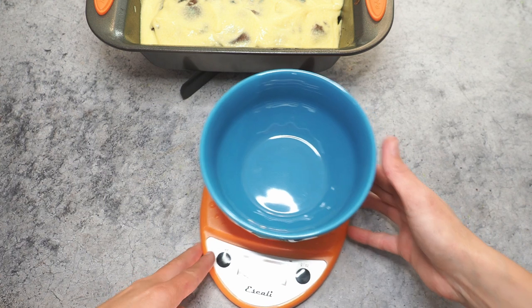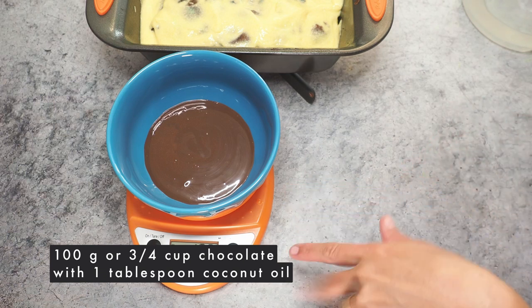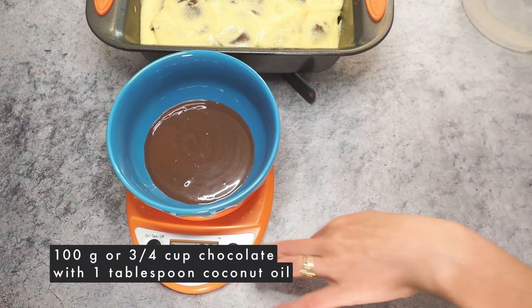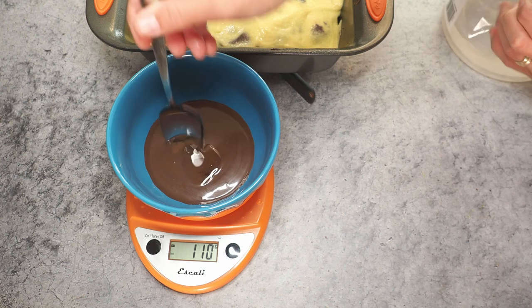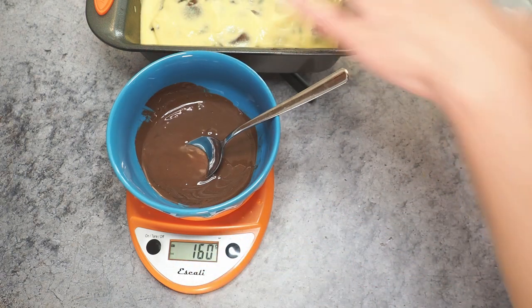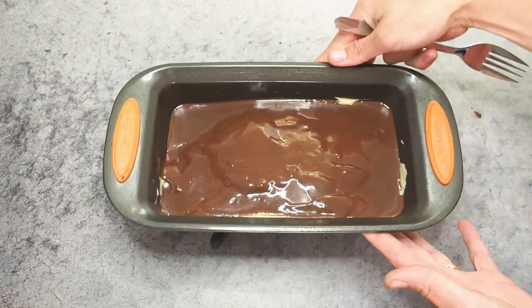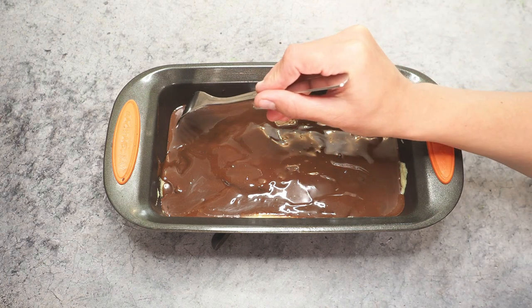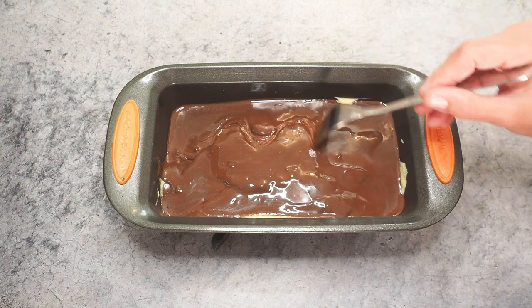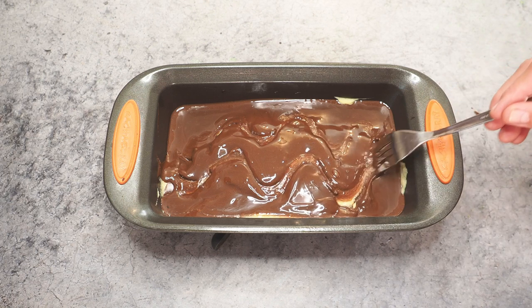I need 100 grams of chocolate, and when it comes to chocolate, I don't care if it's a little bit more. Now I'm adding one tablespoon of coconut oil and mixing it. This is our glaze for the cake. I want to create the waves on top, so I'm taking a fork and making a wavy pattern.